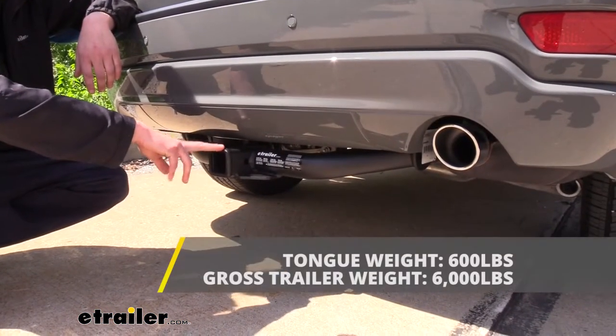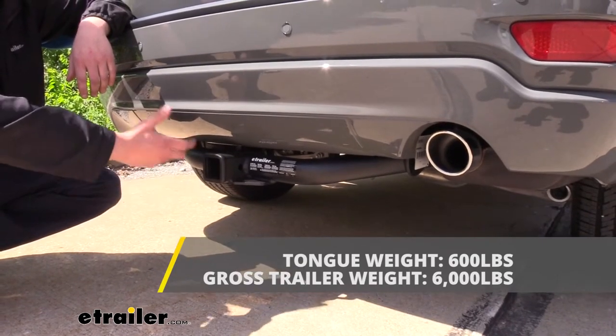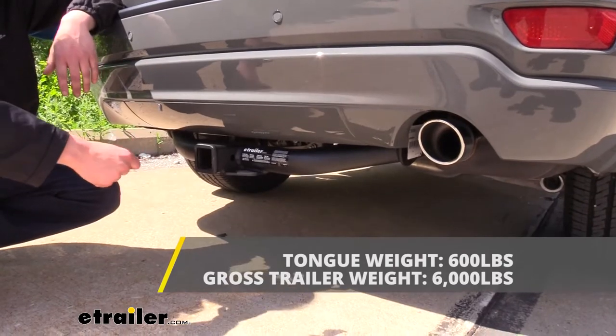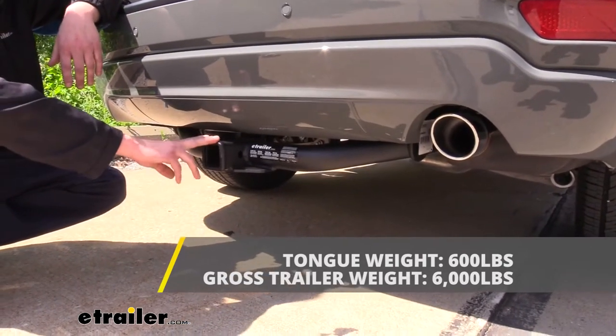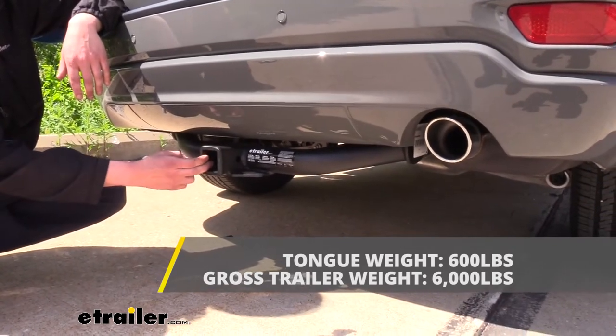This hitch has a 600-pound tongue weight, which is the force going down on top of the receiver. Like we said before, you could easily put 4 bikes loaded up on a platform rack or a cargo carrier to the max with that. It also offers a 6,000-pound gross towing capacity, so pulling a trailer or a boat with this should be no problem as well.